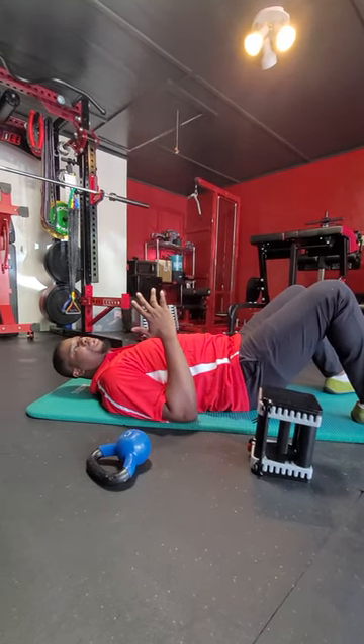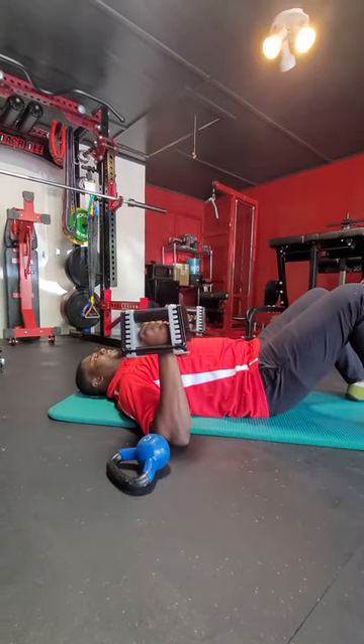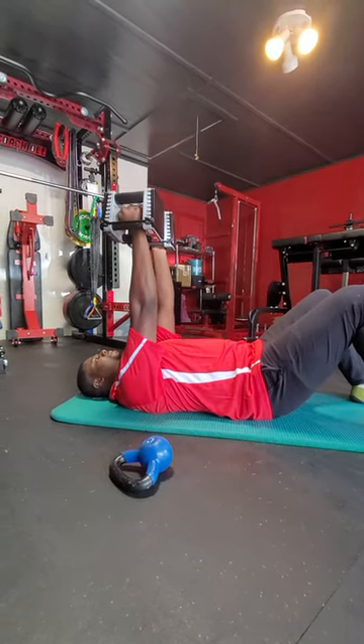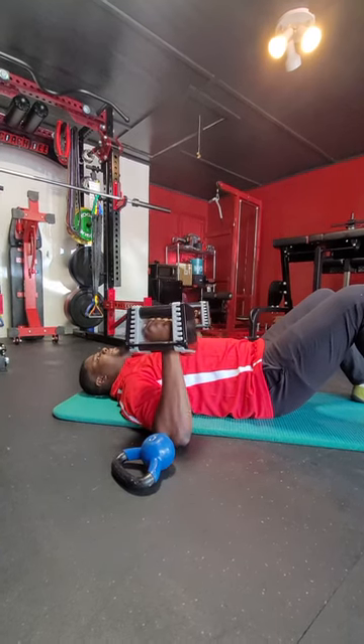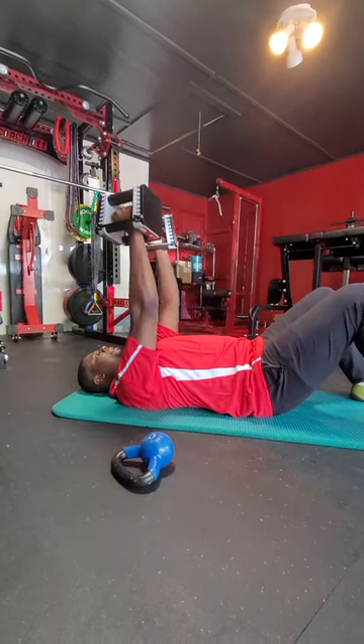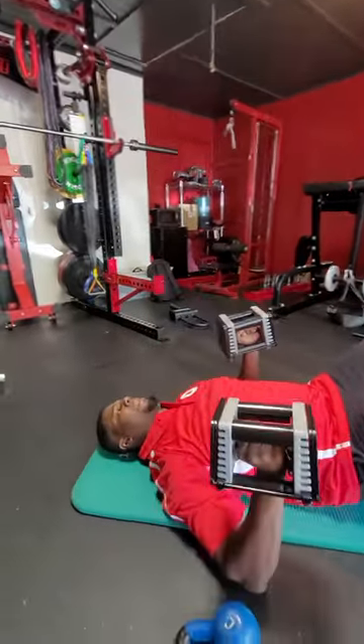Now you can bring it closer to get more direct tricep work — that's perfectly fine. What we're going to do here is drive them up in the air and then right back down. The ground should stop us. You want to end up right kind of over our eyes and chest, and then right back down.